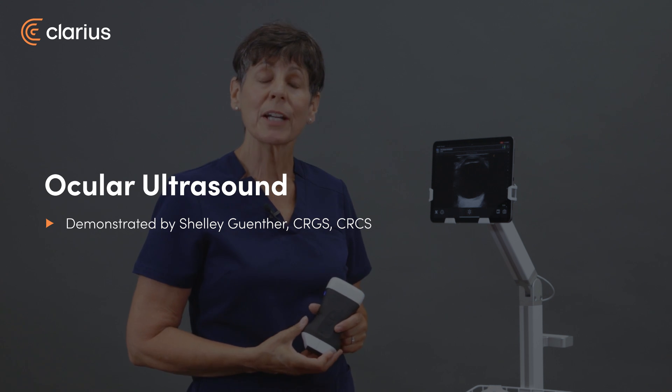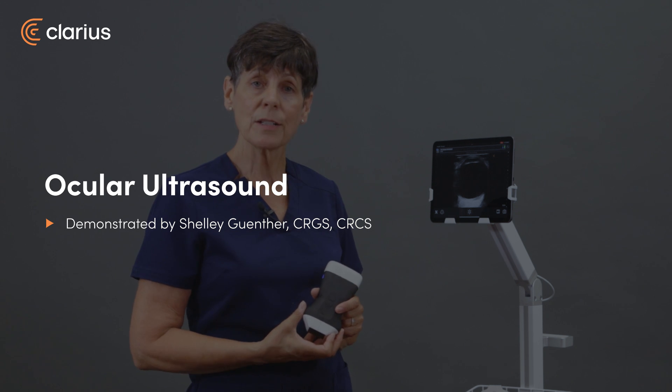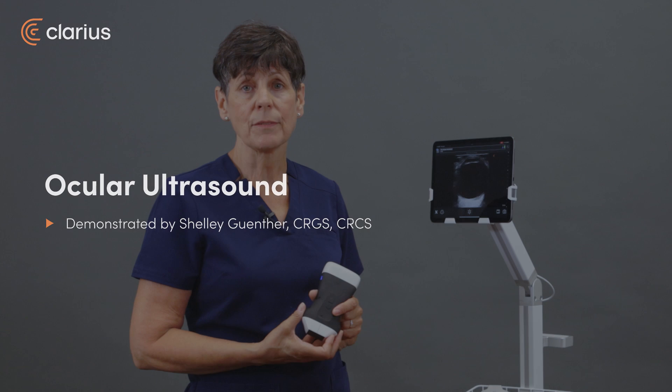Hi, my name is Shelley. Point-of-care ultrasound is a quick and non-invasive way to evaluate for the most common ophthalmic pathologies.